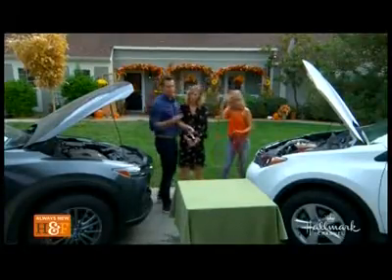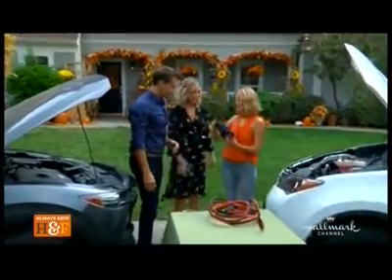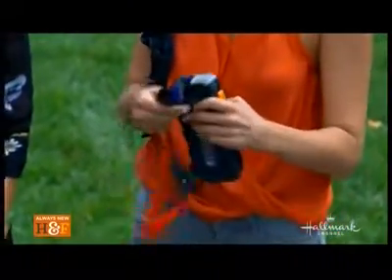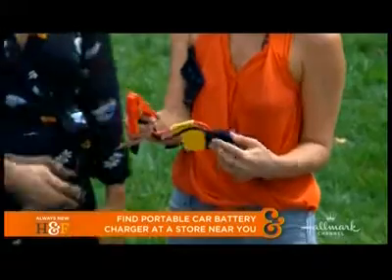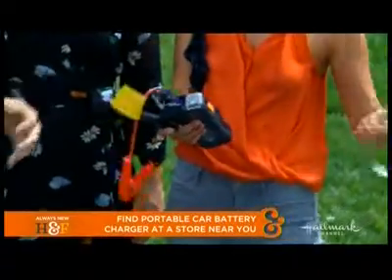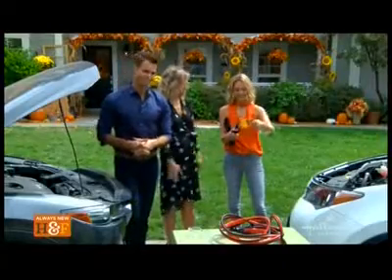But here's the problem — what if you don't have a friendly neighbor close by to help you jumpstart? Well, I'm glad you asked — this is something I always carry in my car. Technology has come a long way. This is a compact lithium-ion battery. If you're stranded you should always have jumper cables, but you should also always have this. You just plug it in and this will jumpstart your car. It's a game changer. And if it's at night, it even has a flashlight to help you see. Technology never ceases to amaze me — life hack right here.